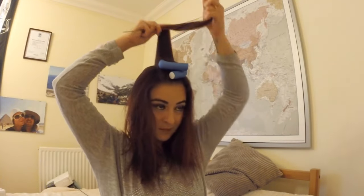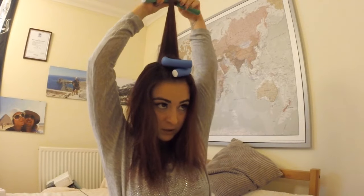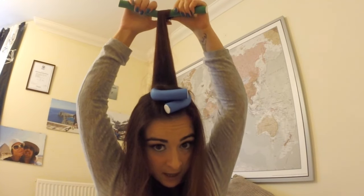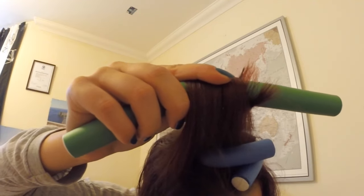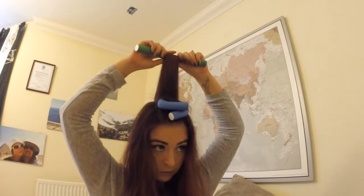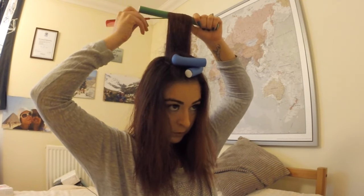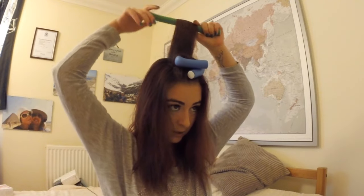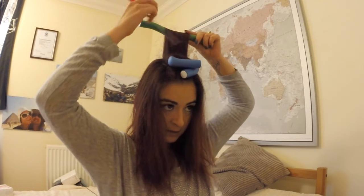My shoulder already feels sore! If you want, you can wet your hands to make it easier — it's usually so much easier. You can even use your fingers to make sure the ends are tucked in. If you can see any ends coming out, take the tail comb and just pull them all in, because if you leave the ends out they will be frizzy and ugly.